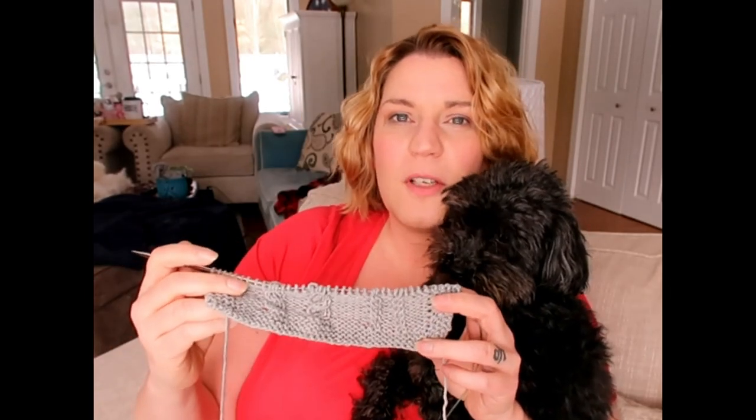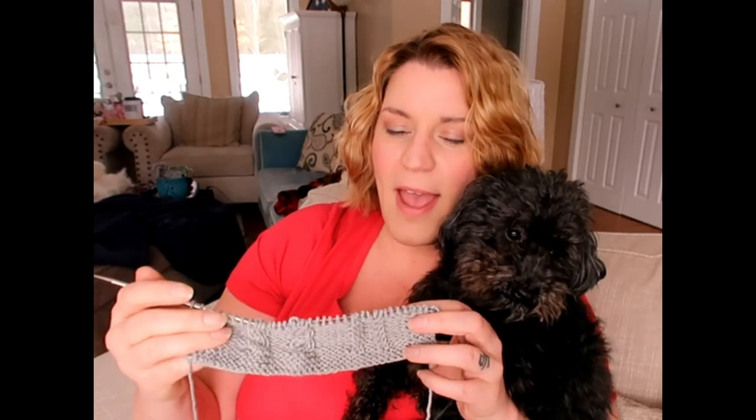So I knit up this little swatch. I'm going to show you how to do a 1x1 cable and a 2x2 cable — anything bigger is the same principle anyway — and how to cross them both ways. I'll zoom in and show you really close. It's gonna feel fiddly and kind of hard to manage at first, but just keep practicing because once you get the muscle memory down, it will make you so much faster.